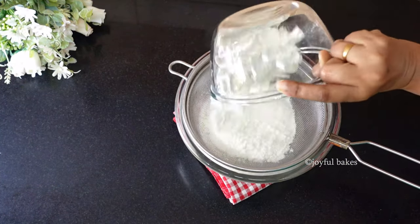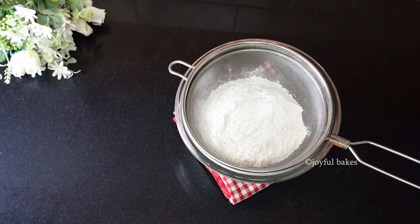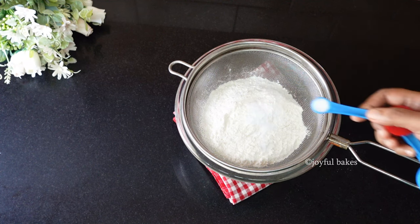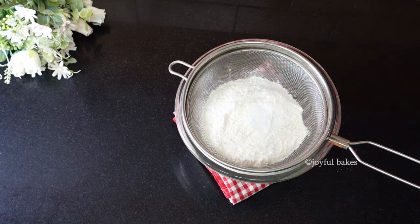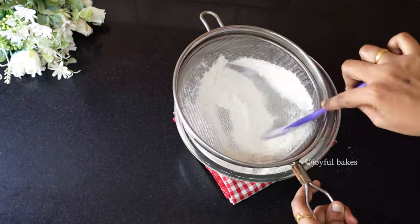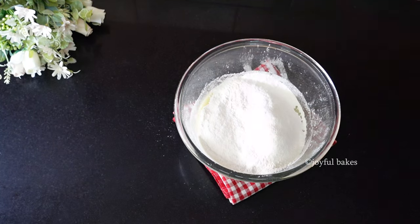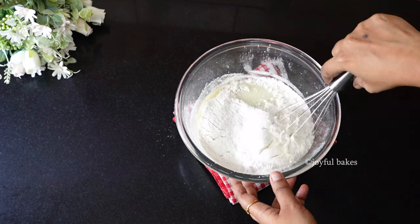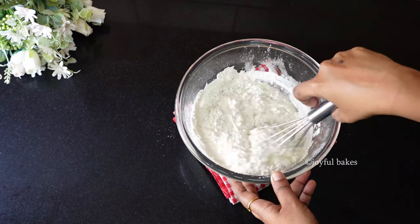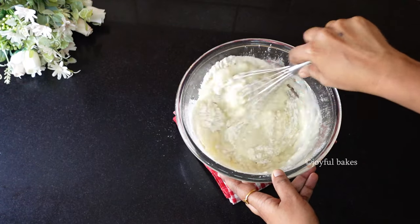Now to add the dry ingredients, place a sieve over the bowl and add the maida. Along with the maida add baking powder, baking soda and some salt. Sieve this into the bowl. Now combine the wet and the dry ingredients — be gentle, don't over-mix the batter, just mix it till it all comes together to make a smooth, lump-free cake batter.